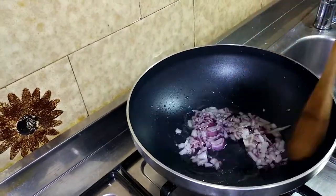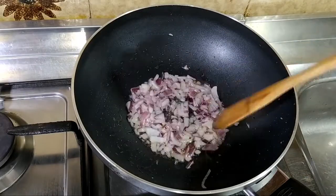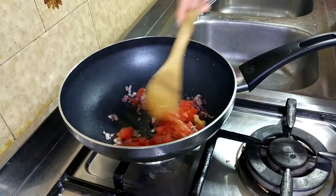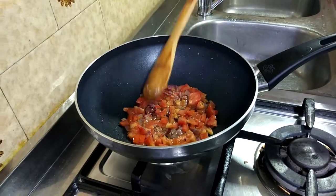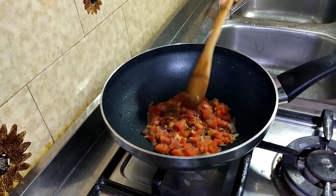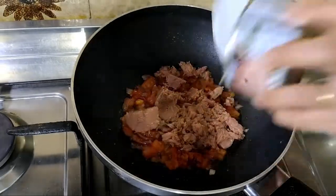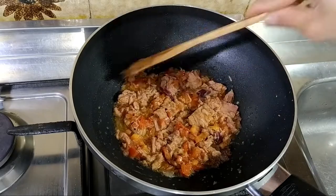Sunod po natin ang sibuyas para sa tuna sisig. At hintayin na po natin maging medyo transparent siya. At sunod po natin ang ating mga kamatis. Lutuin po ang ating kamatis. Isusunod na po natin ang ating tuna para sa tuna sisig. Dagdag natin ang paminta at asin.